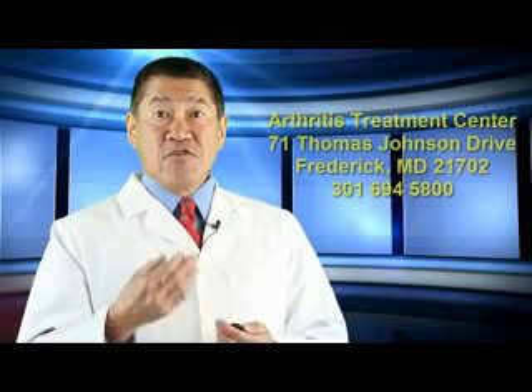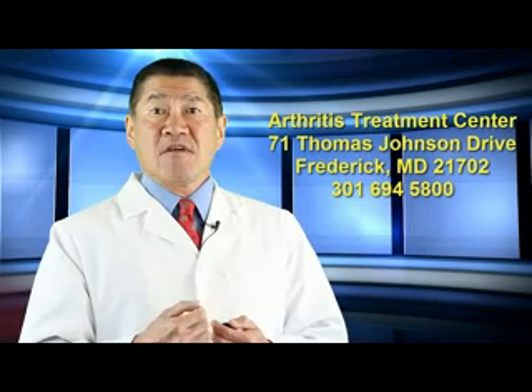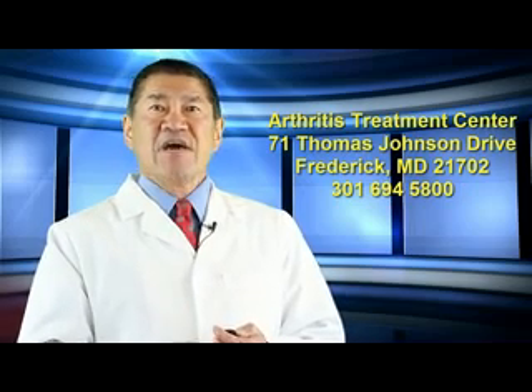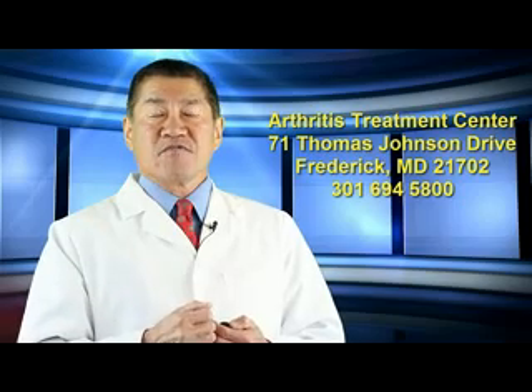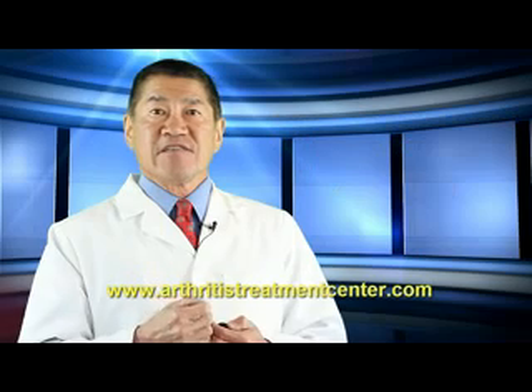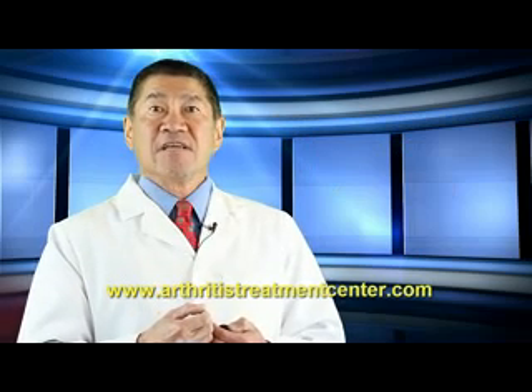To find out if you're a candidate for this procedure, contact us at the Arthritis Treatment Center, 71 Thomas Johnson Drive, Frederick, MD 21702. Or call us at 301-694-5800. You can find us on the internet at www.arthritistreatmentcenter.com.